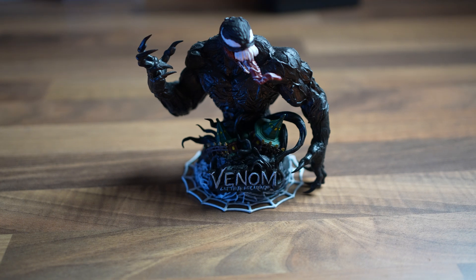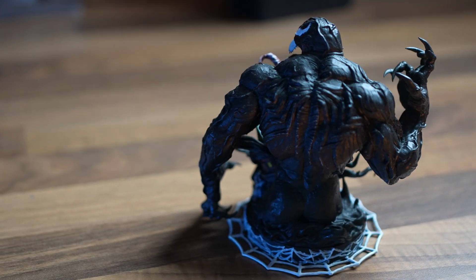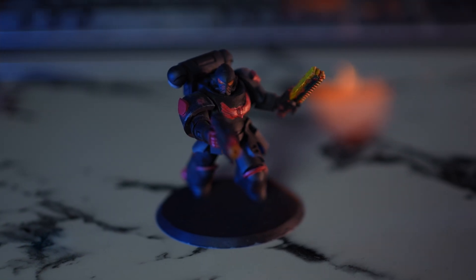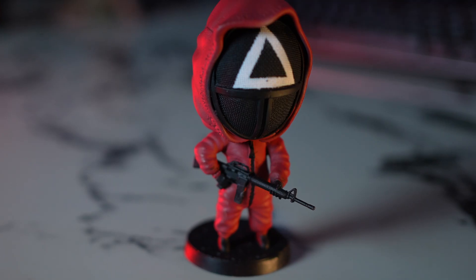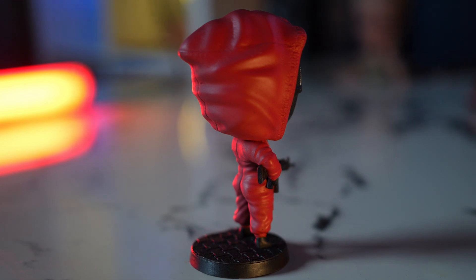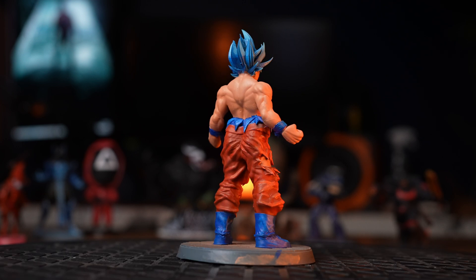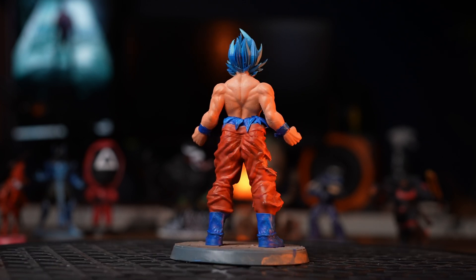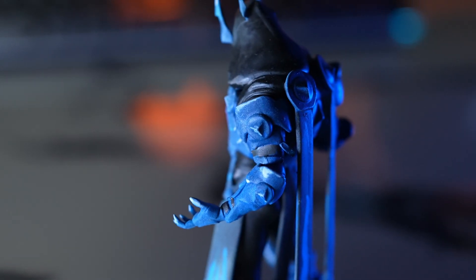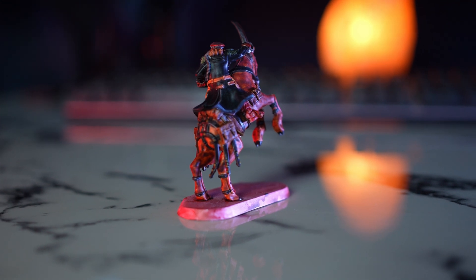Venom, Warhammer figurines to help you conquer the galaxy, a Squid Game officer, Goku, Ice King from Fortnite, and a general on a horse. Just look at the insane details — you could definitely print to impress with the Elegoo Saturn 3.